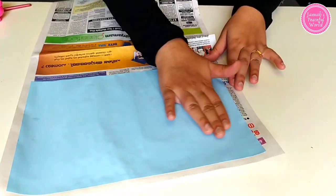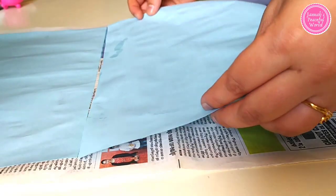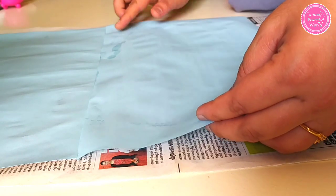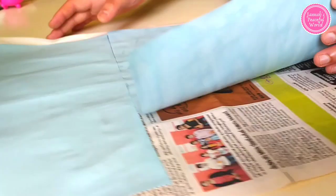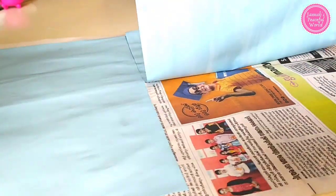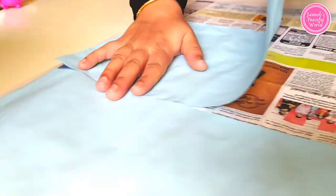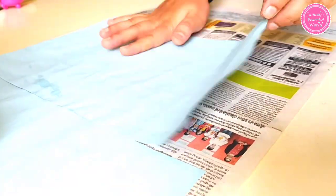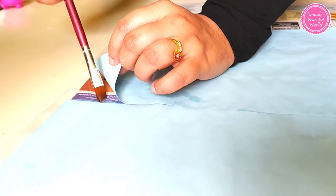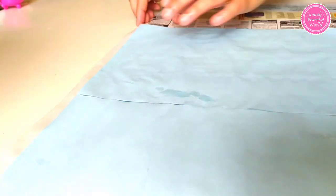After sticking the first paper, apply glue on the next paper and then stick it onto the newspaper. Use glue if needed, especially in the corners.